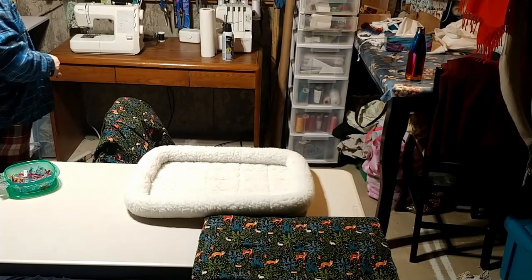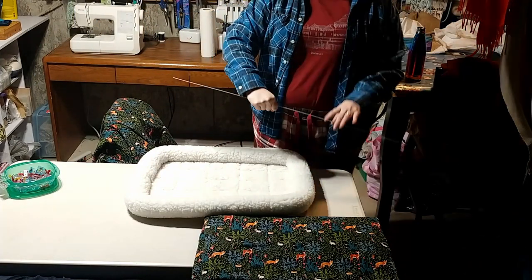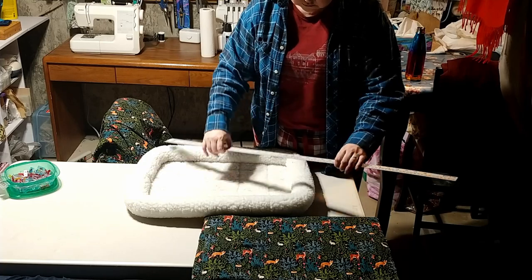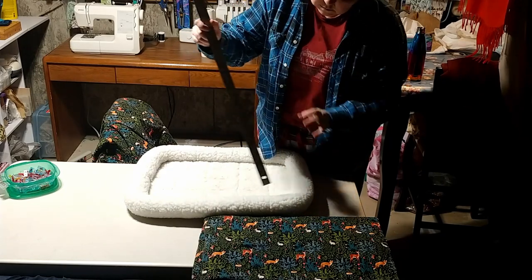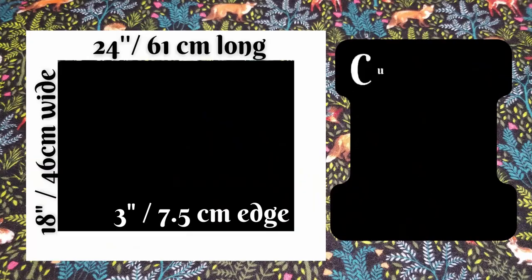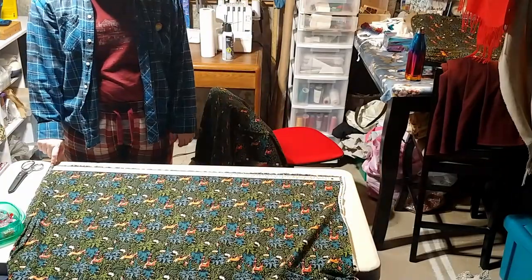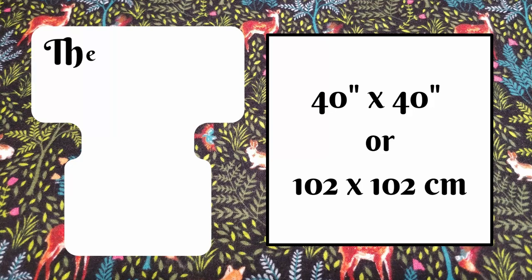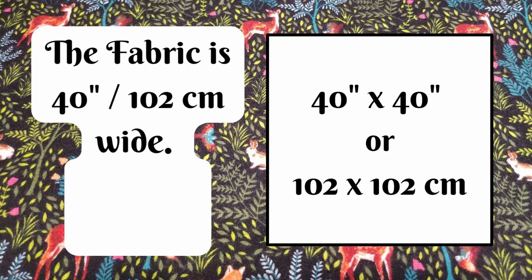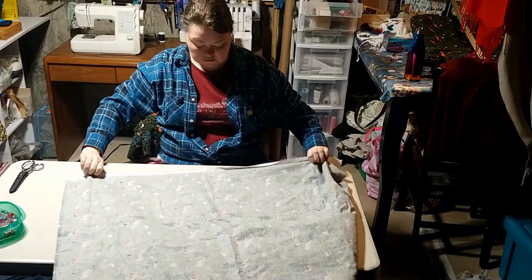It's been a while since I've been able to make anything, so I thought I would go with a simpler easy win and make some flannel covers for Cecil's dog beds. After I double-checked the length, width, and padded edge, I checked the fabric size and found it was actually a little bit smaller than standard — I have a feeling it shrunk a lot when I pre-washed it. I decided to go with a simple 40-inch square pattern using a pillowcase-like approach.